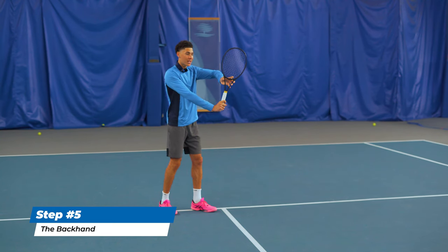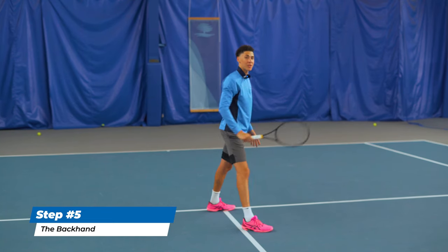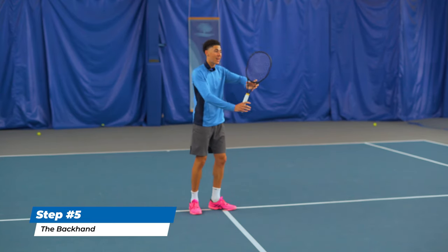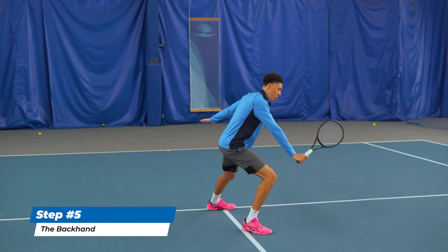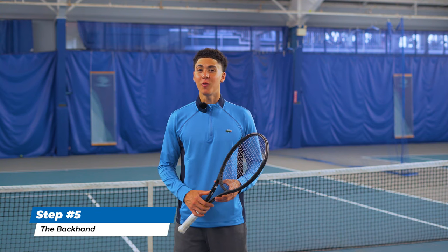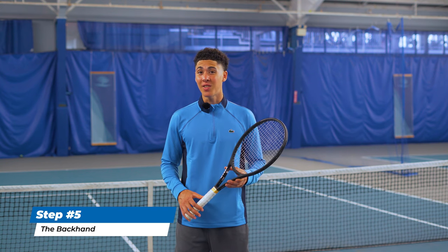From here it's left foot, right foot — and notice my racket did not move at all and I stayed sideways. We set up at the height of the ball: a low volley would look like this — step, step — and a high volley would look like this — step, step. Learning modern volley technique is the first step in creating a game that's really successful.